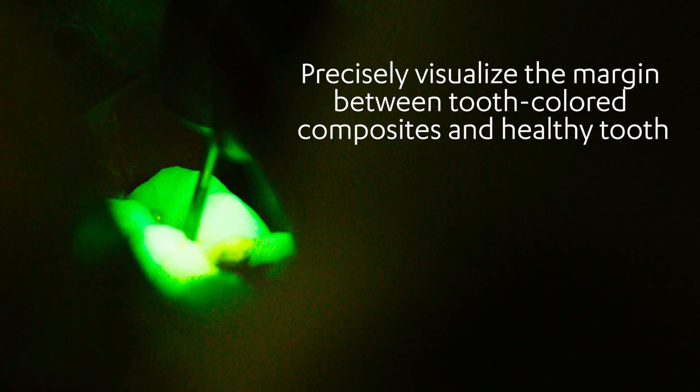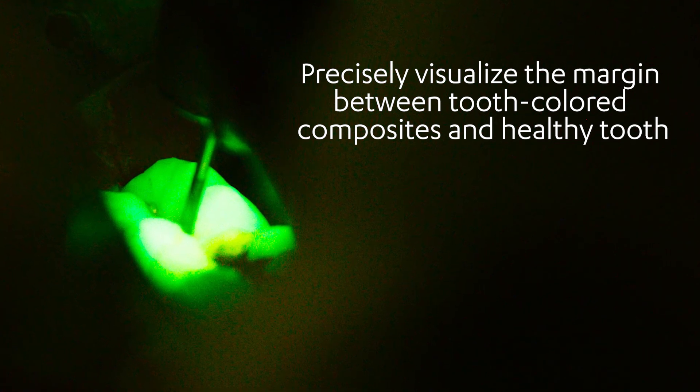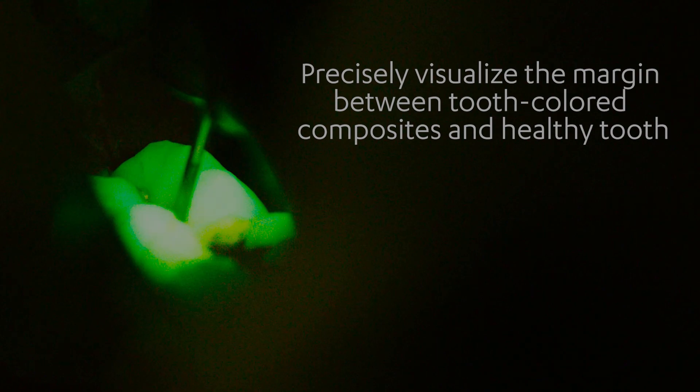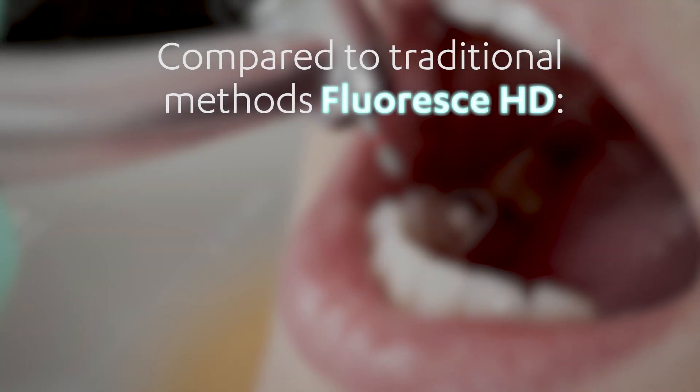This makes for quick, precise removal. Since restorative materials fluoresce at different colours than the healthy tooth, Floress HD makes it easy to visualise the margin between tooth colour composites and healthy tooth, assuring complete and precise removal.